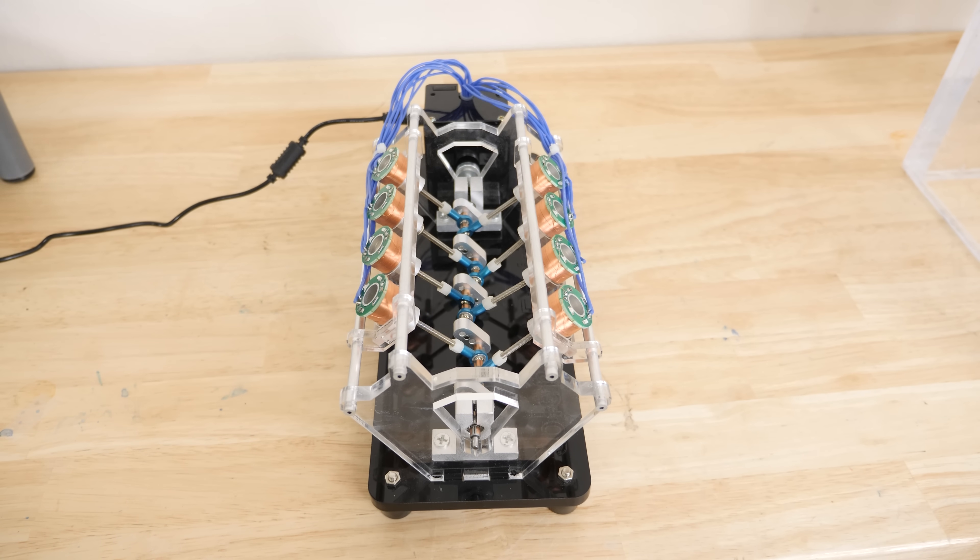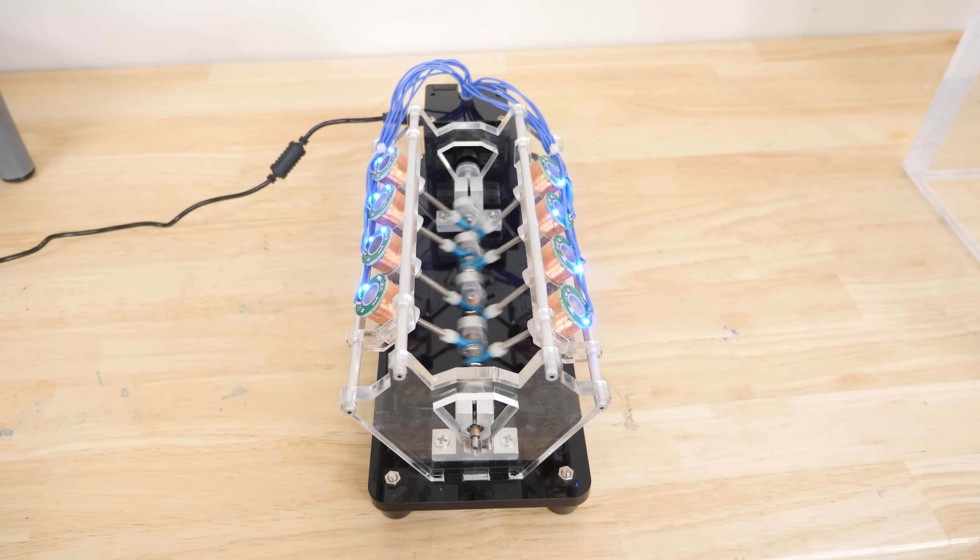Hey everyone, today I'm going to be showing you a V8 engine that doesn't run on gasoline but electricity instead.